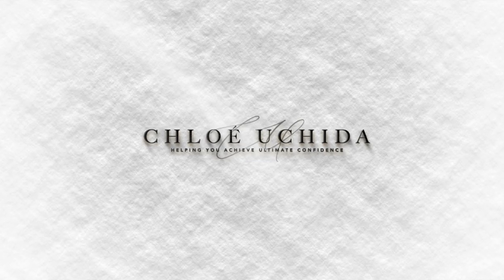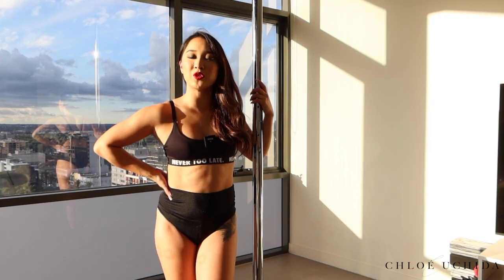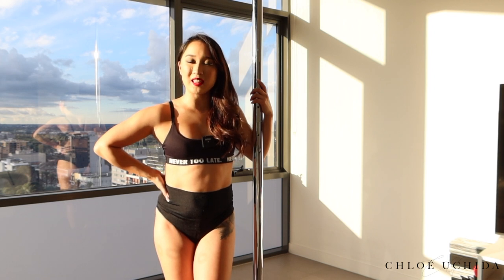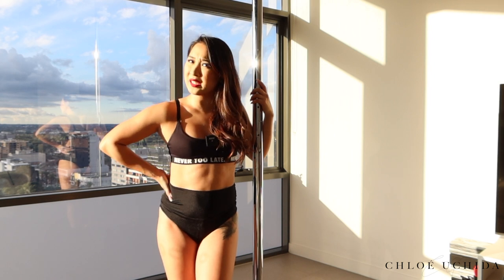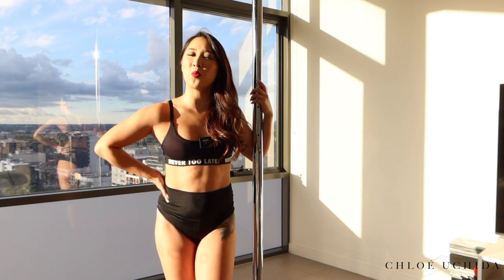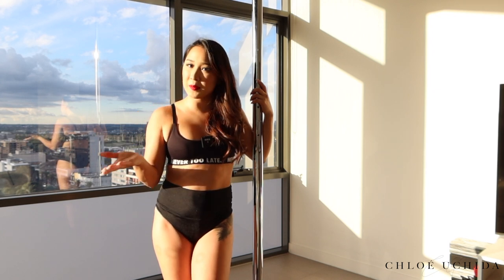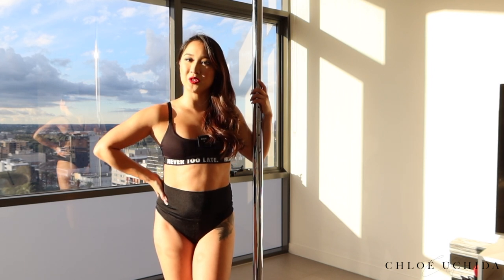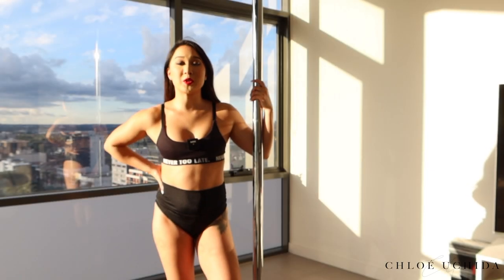Hey, welcome back to my vault. I'm Chloe and I'm here to help you achieve your ultimate confidence. Today I want to share with you how to do a machine gun split. The machine gun split is an advanced level trick — it's kind of more of an OG trick, it's been around for a while, and it is quite sassy and badass. So if you want to learn how to do the machine gun split, keep on watching.